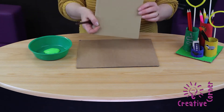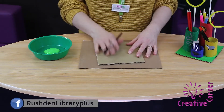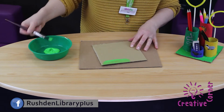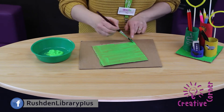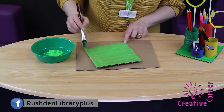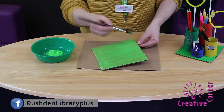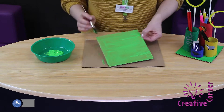Now we're going to paint the base. You'll need some card or newspaper to protect your table. Lay your base down on top and then with the light green paint, I'm going to paint that to make it look like grass. You're probably going to have to put a couple of coats on. While that's drying, we're going to paint the toilet roll holders.